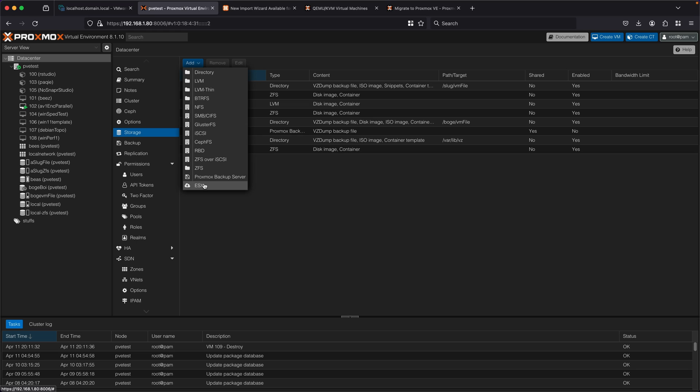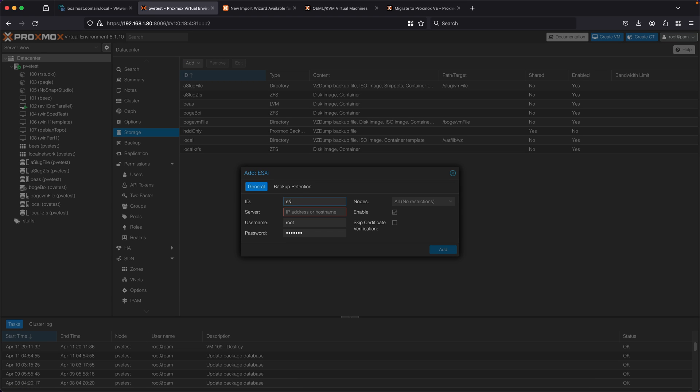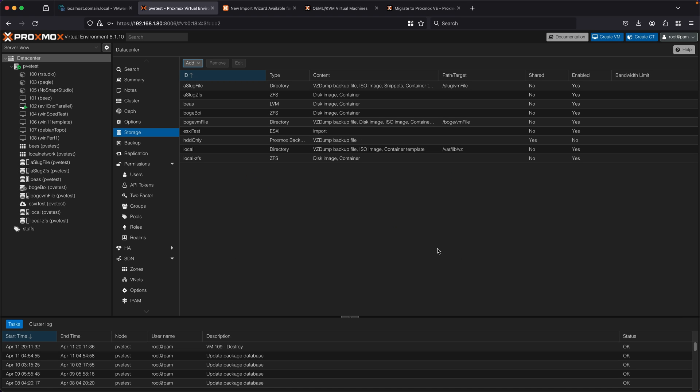I'm going to click on ESXi and type in a name — in this case it's going to be 'ESXi test'. I'm going to type in the IP address of my ESXi test box, and then put in the username and password. I'm also going to click 'skip certificate verification' because I'm using self-signed certificates and it's not trusted. Now that it's been added, I can see 'ESXi test' has popped up on the left for my system.